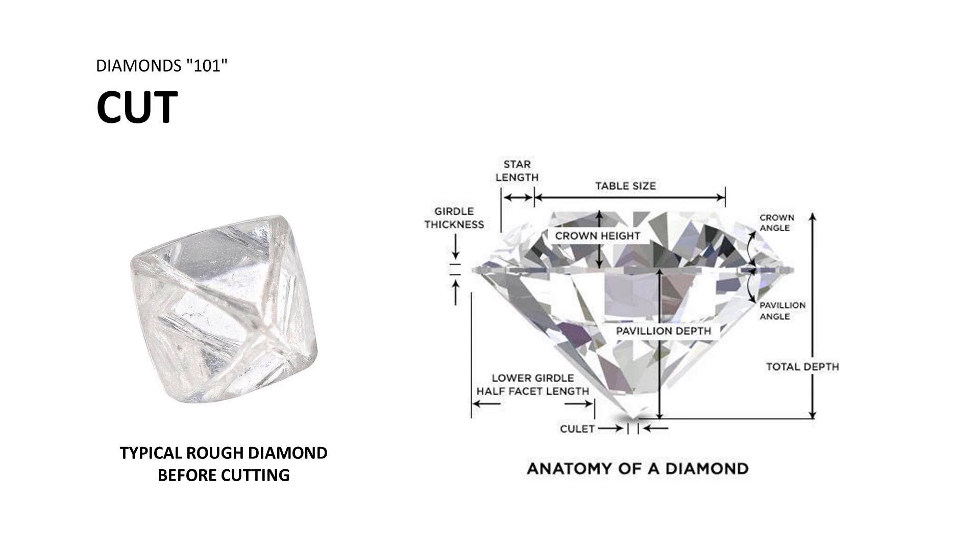Now we're talking about our final C of the four C's, namely cut. Here we aren't talking about the shape of the stone, but rather the quality of the cut itself, which is mainly correlated to the amount of brilliance or light reflectivity on a spectrum with other diamonds of the same shape. An emerald shaped diamond is not going to be as brilliant as a round shape, but that doesn't mean an emerald shaped diamond can't achieve a cut grade of excellent. The cut is graded relative to the standard for that shape.